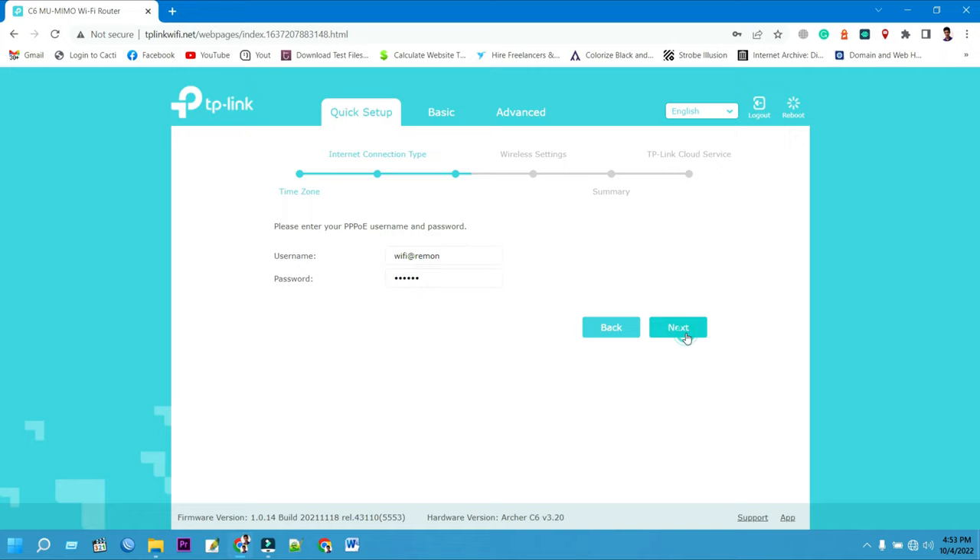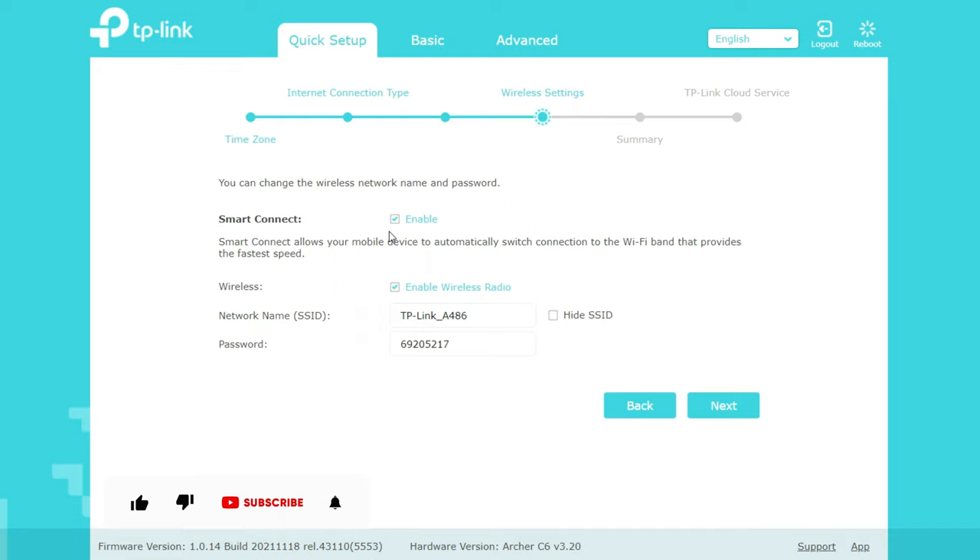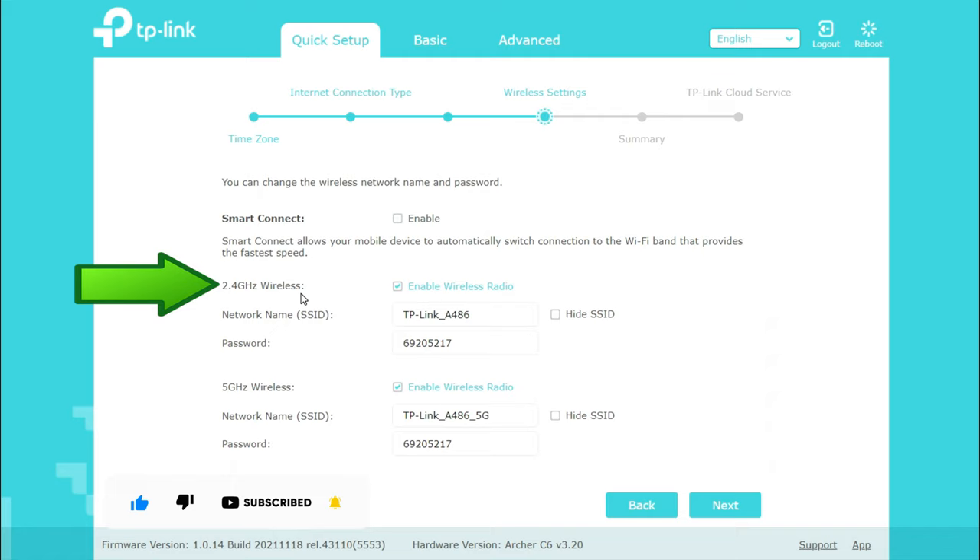When Smart Connect is enabled, the router's 2.4G and 5G networks share the same SSID, network name, and password. Without Smart Connect, a typical dual-band TP-Link Archer C6 router broadcasts two SSIDs — a 2.4G band SSID and a 5G band SSID.